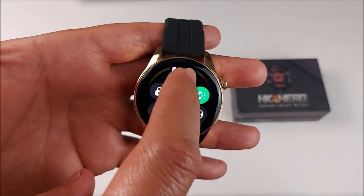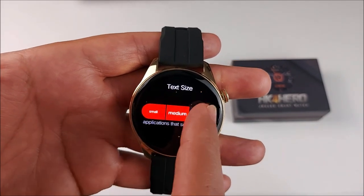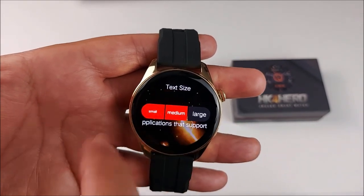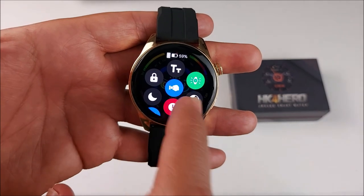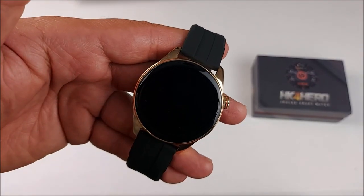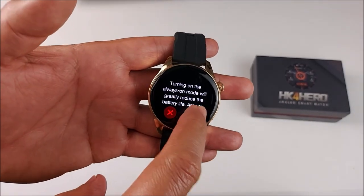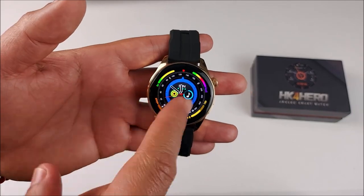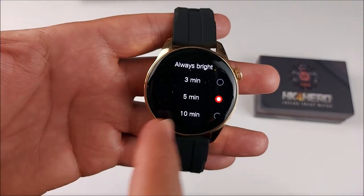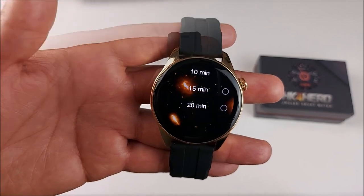Something pretty cool is that on this smartwatch you can change the text size — small, medium, or large. You can lock the whole screen, turn on the pointer, and there's some kind of always-on display, though it lasts only a few seconds. You can activate it from the settings, but it can only stay on for a maximum of 20 minutes.